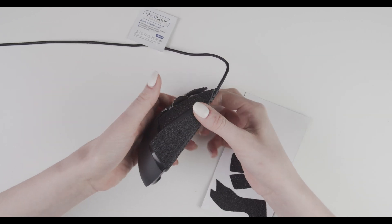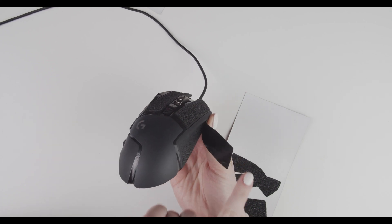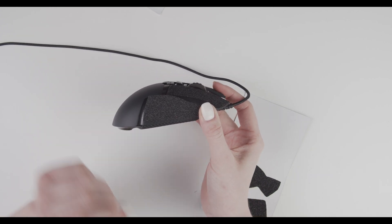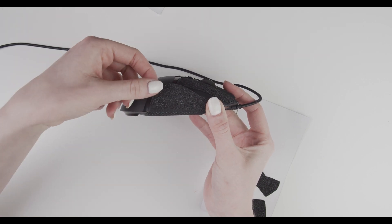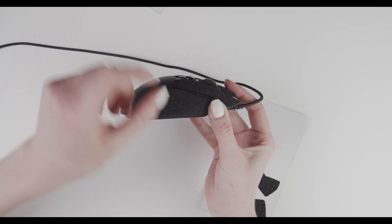Press it down. I didn't press down all of the grip — I just pressed down this side and I'm holding it down so I can align this edge of the grip with this edge of the mouse like this.